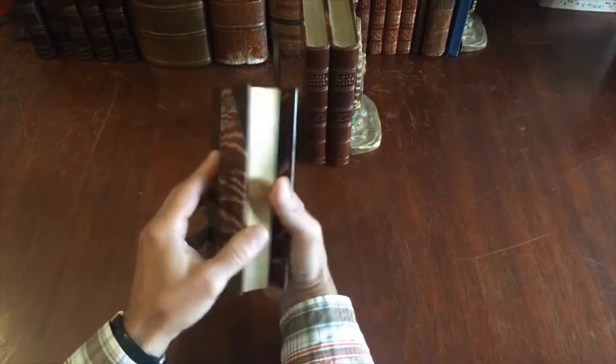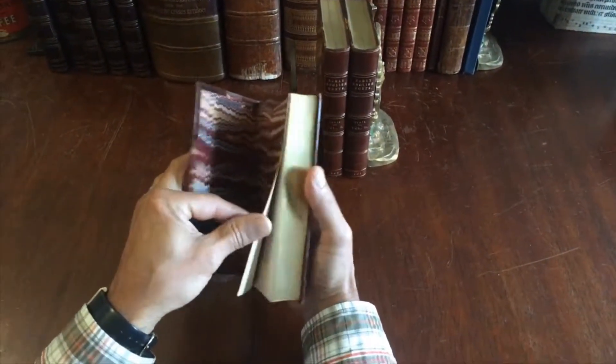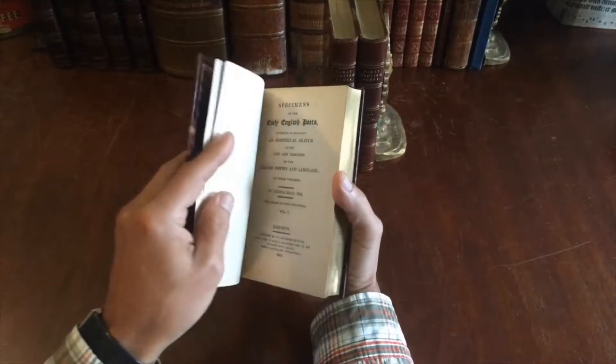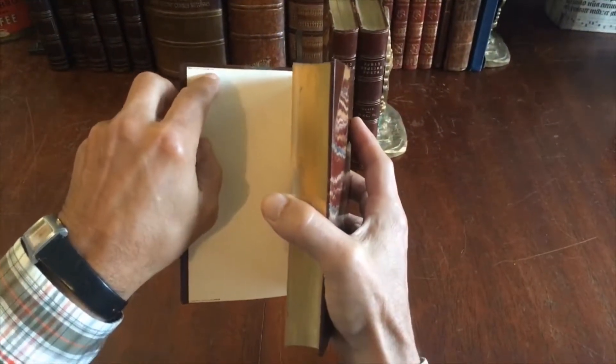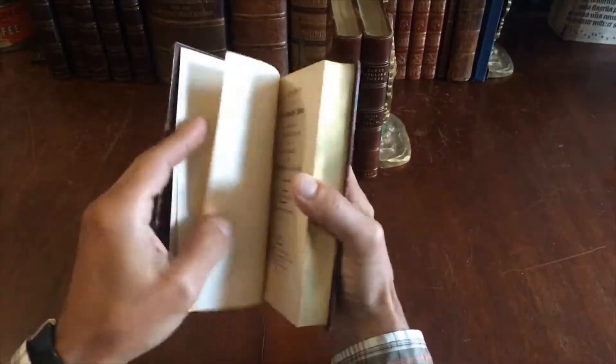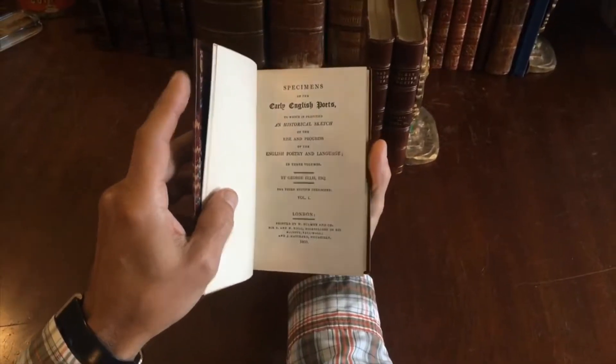We see marbled endpapers. You can tell right away the text block is very tight and sound. It is in fact a signed binding right here — it is by Root and Son, stamped in the upper corner of the front fly leaf. 1803, by George Ellis.